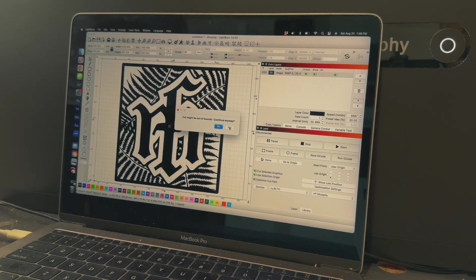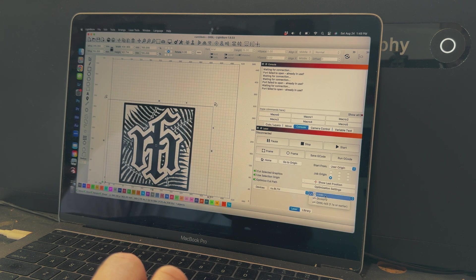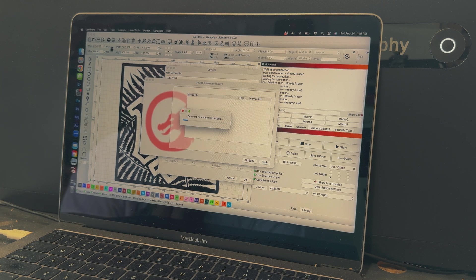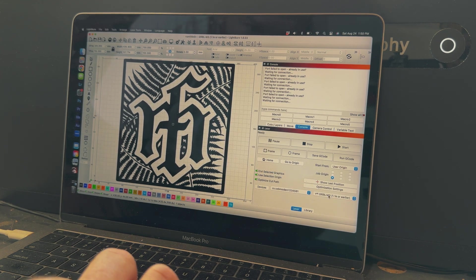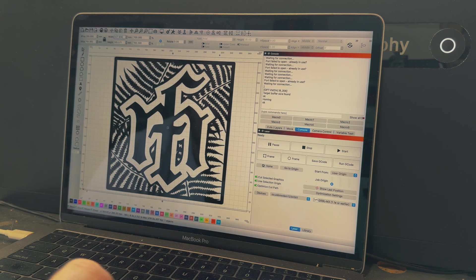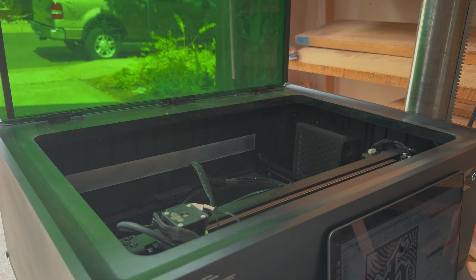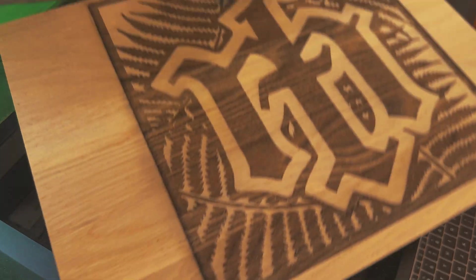I don't know if this is a laser issue or a software issue — I'd assume it's probably a software issue and also me not being familiar — but the laser kept disconnecting, so I'd have to reconnect it and re-add it to LightBurn. I don't know if that's operator error or an error on the software or the laser itself, but it happened quite a few times. This burn took me about an hour and a half to two hours. It burned really well on oak and I really like how it came out — the power and speed was perfect.